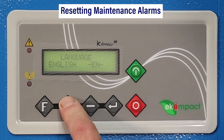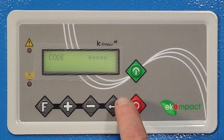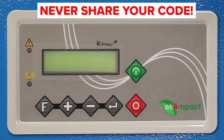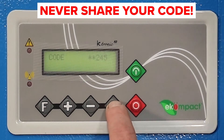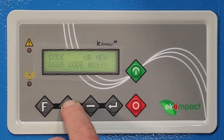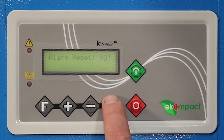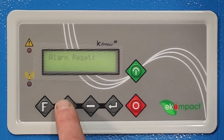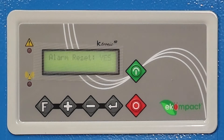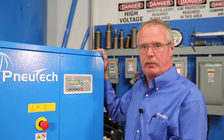To reset your maintenance alarms, press the plus button and you'll scroll up. It'll ask you for a code. Press the enter button and enter your code using the plus or minus buttons. Once the code is in place, hit the enter button. Now it's going to give you access to the other parameters. Press the plus button and it'll come up with alarm reset. Hit your enter button — 'no' will flash. Hit your plus button, now it'll be 'yes.' Hit your enter button. Now you've acknowledged to the controller that you want to reset the maintenance parameters.